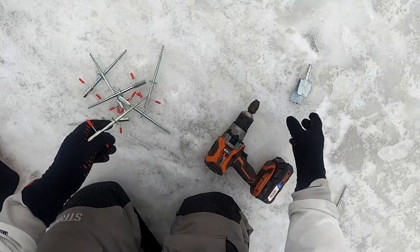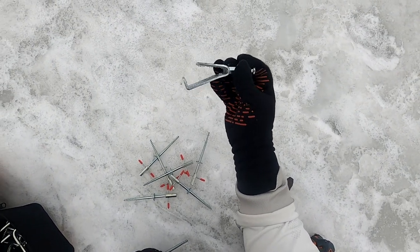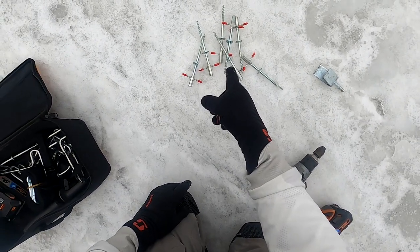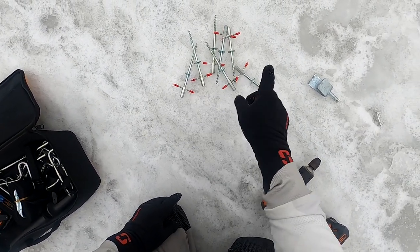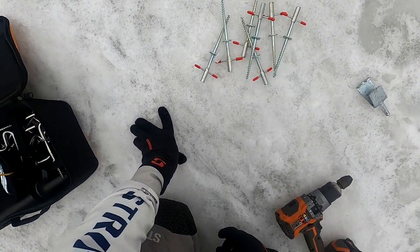To me, it's an easy winner. Actually, it's going to have to be the winner now since I destroyed the Eskimo. Deep Freeze — highly recommended. They're a little pricey, but I'm sure they'll stand by them and you'll have them for a long time.